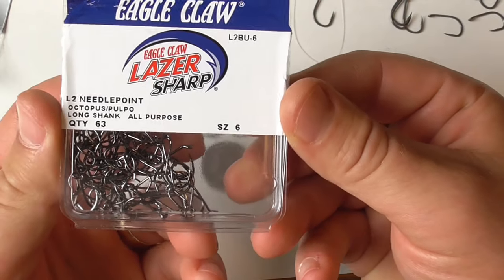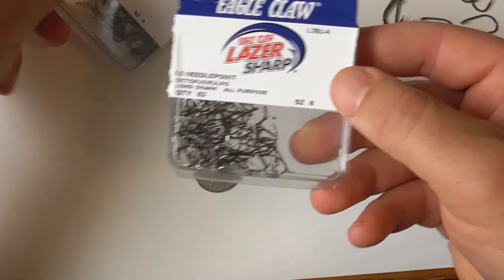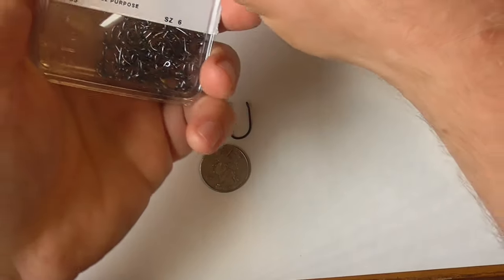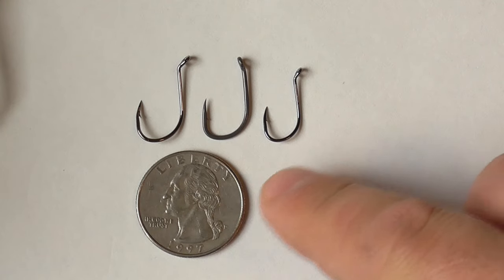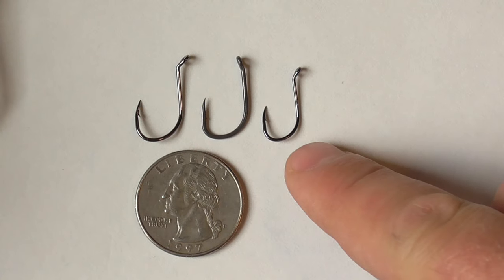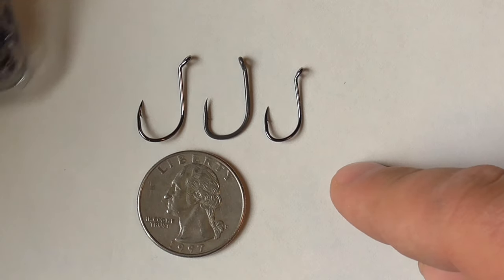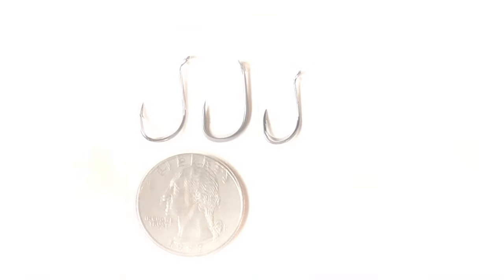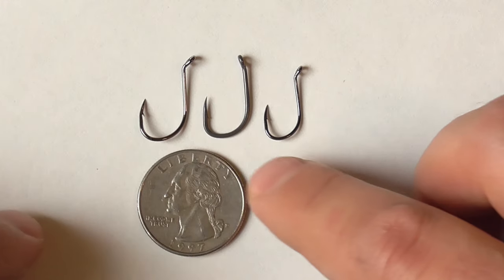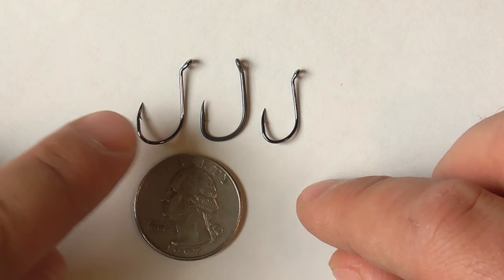Size 4 in a Laser Sharp is pretty much the same as a size 6 in a Gamakatsu. Here is a size 6 of the same hook as my size 4 Laser Sharps. So there's the size 6 — we've got size 4 Laser Sharp, size 6 Gamakatsu, size 6 Laser Sharp. Obviously there's a discrepancy in sizes between the two brands. So I guess next time somebody says my size 4 hook is too big and I should use a size 6, my answer to that is: I already am.